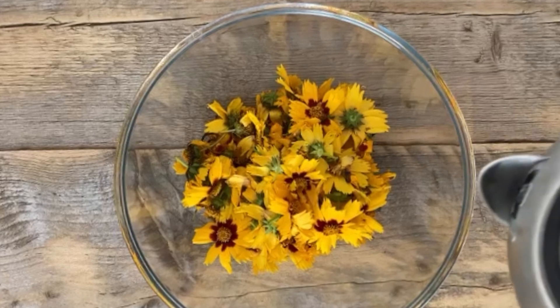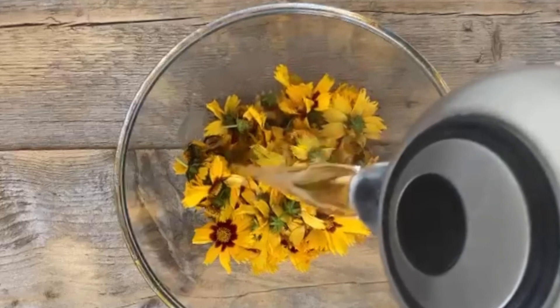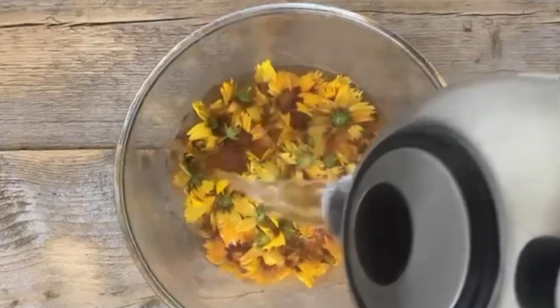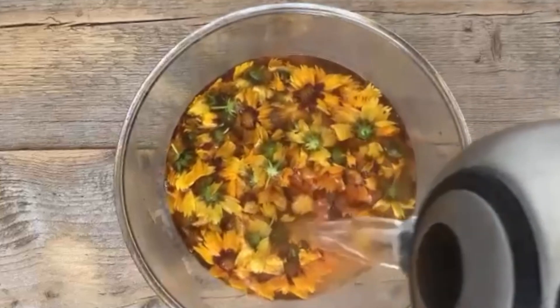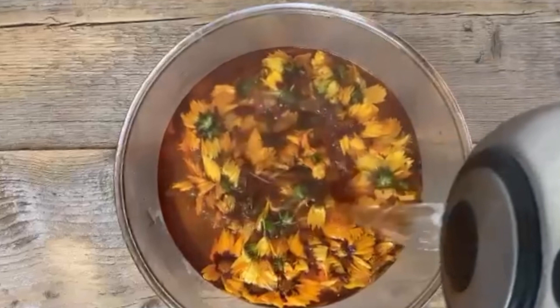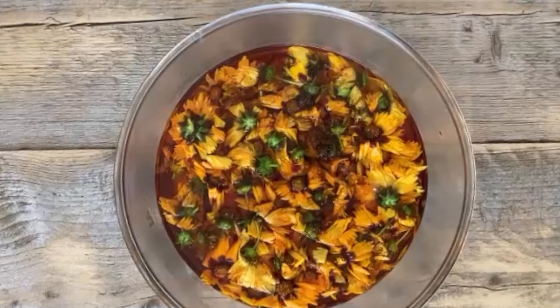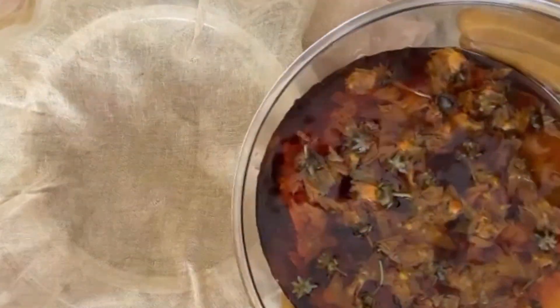Coreopsis tinctoria is rich in dye stuffs, including Luteolin, a yellow, and Morin, the orange component of Fustic. They are highly water-soluble, so following the advice of Susan Dye of Nature's Rainbow, I simply poured kettle-hot water over the fresh flowers, making sure I would have a deep enough dye bath to allow the fibre samples to move freely. I left them to soak overnight before straining the dye stuff to create a clear dye bath — no further heating required. The dye stuff was then strained through a muslin-lined sieve, free of any bits that might get caught up in the fibres.